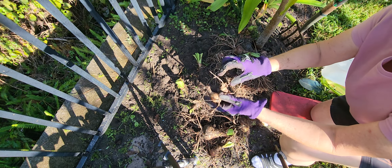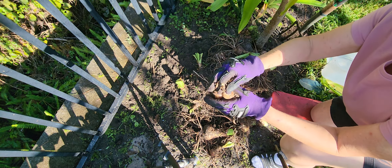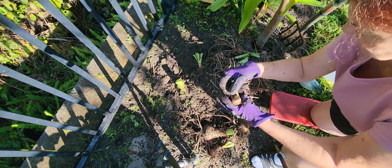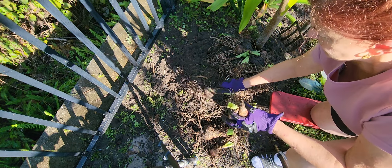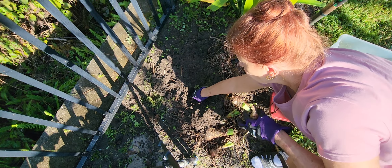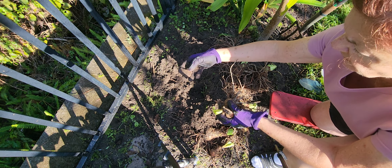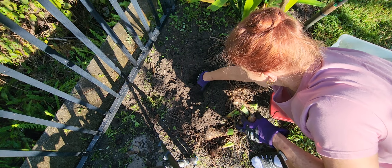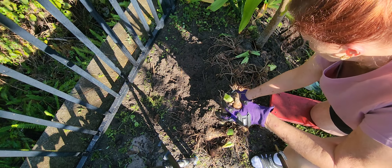Some extra little ones — now these are really the babies. They would really take some coddling. Let's see if we have anybody else in there. I can feel something's down here. I think that's just a stone. I think that's probably about it.